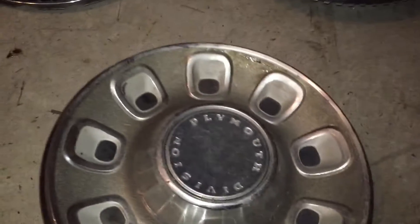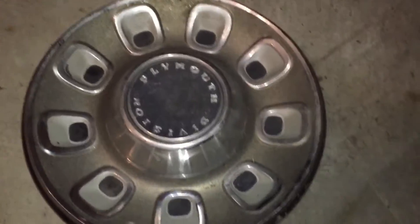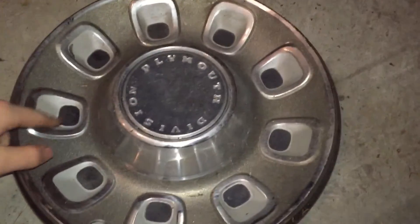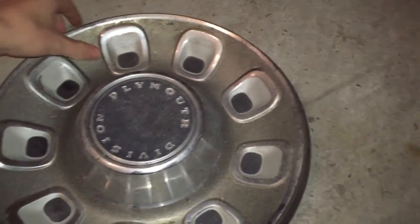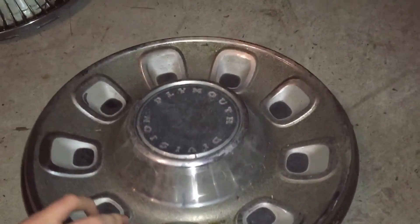Next is a hubcap from a Plymouth Sport Fury or a Plymouth Barracuda. It's got that weird design with spokes — this one's painted black with a kind of matte black finish. There's still an ant crawling on this from when I picked it up. It was almost completely buried.